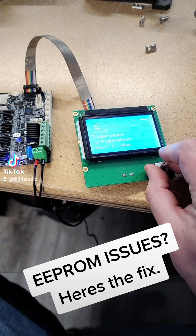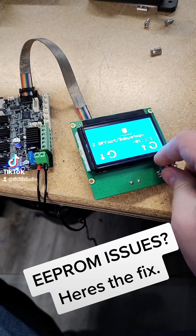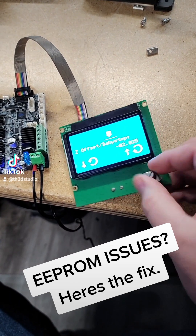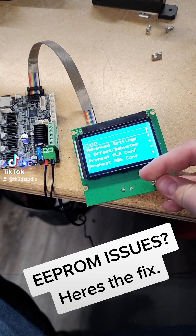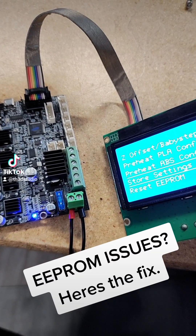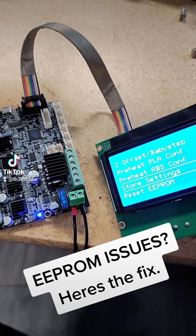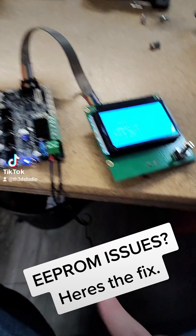If I go here and adjust my Z offset — because this is stored in EEPROM — I'm going to change it to 2.025. We're going to go ahead and save it. You'll see when I hit store settings, a little light to the left of the header on the LCD blink, so it wrote that to the SD card.